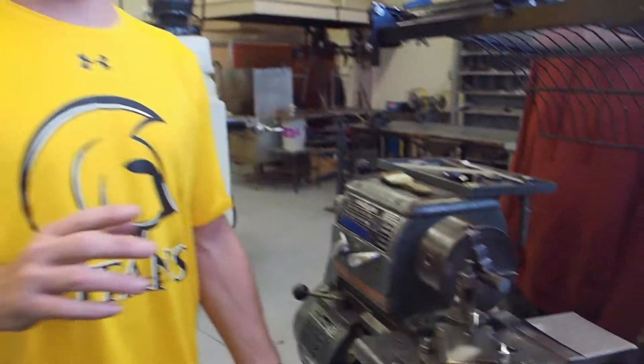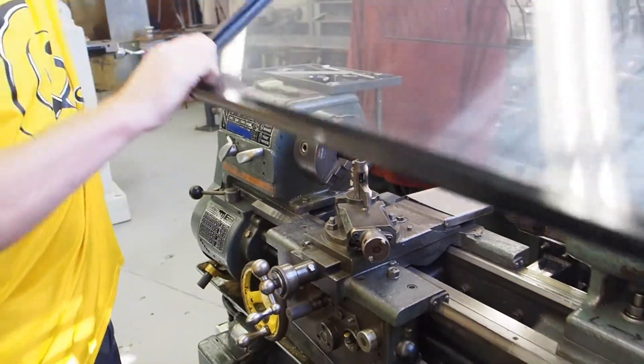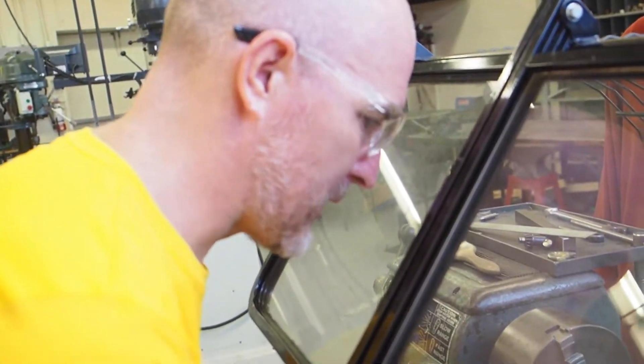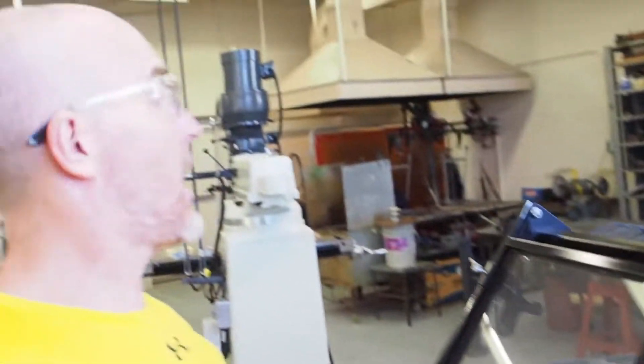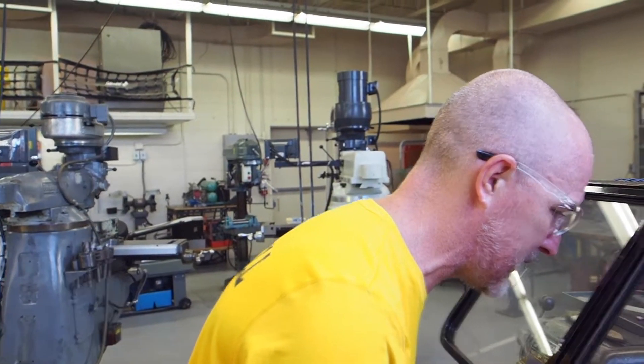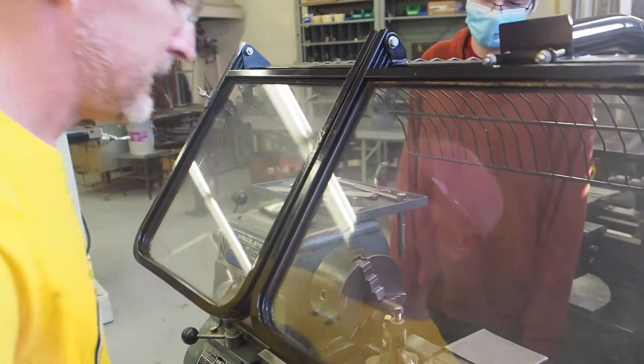Rule number ten: always pay close attention when you're on the lathe. Same as every machine, but when you're working on the lathe I expect to see you focused and watching the machine. I don't expect to see you looking around, chatting about TV shows or whatever. You need to keep your eyes on the machine at all times. If you turn your attention away for a moment, something bad can happen.